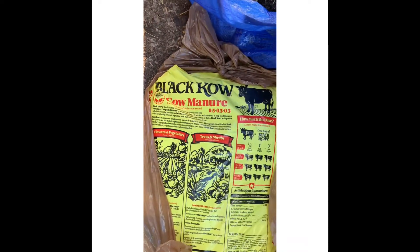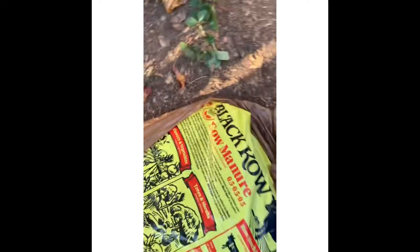Now I have my Black Cow Mix. I got this from Lowe's. It was damaged — as you can see the little small hole in it right here. They did give me a discount, but it was the last bag, so that's why I needed it. That's why it's important for you to stock up on your supplies.